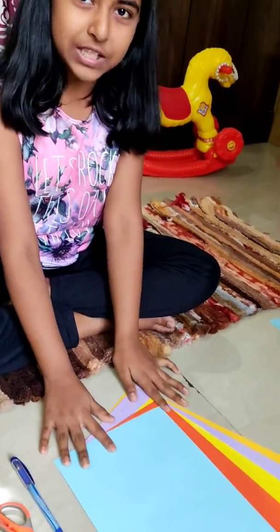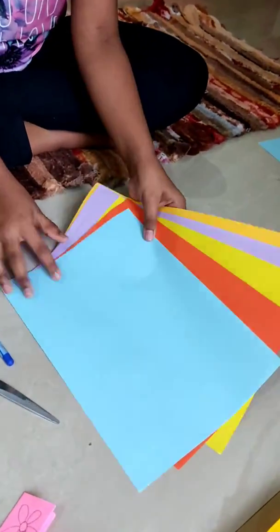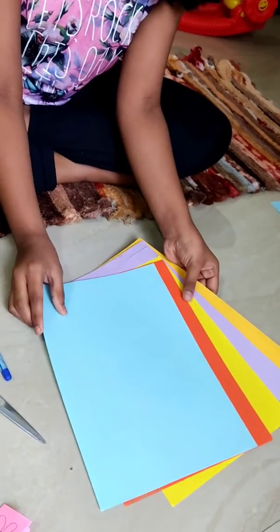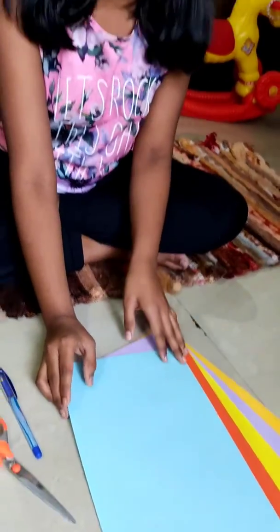I have some A4 size papers like this. If you don't have these kind of papers, you can use the used papers of your notebook.